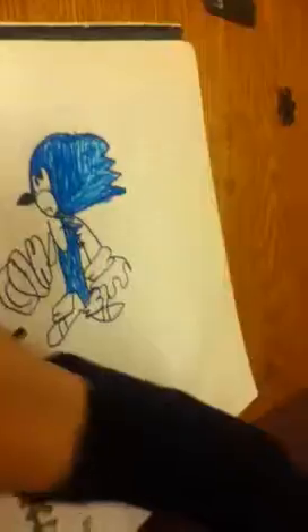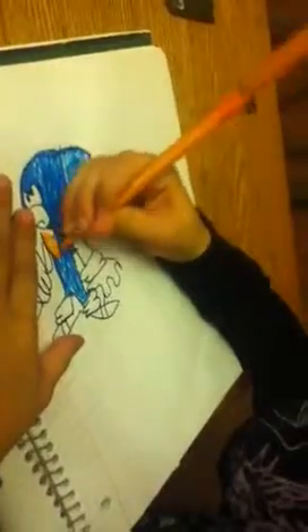You want orange next? Yeah. Oh that looks cool. This one. This one.